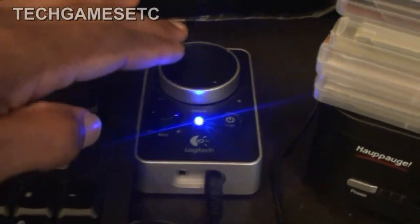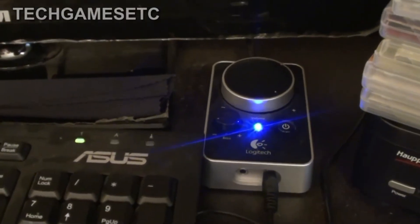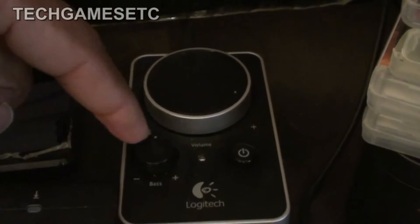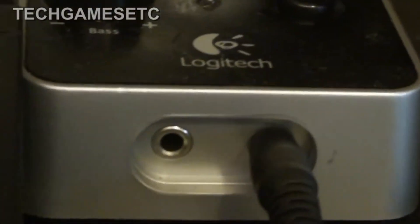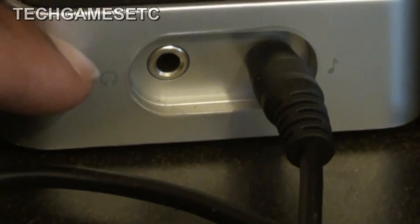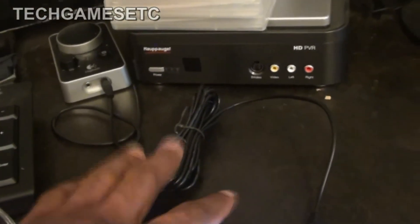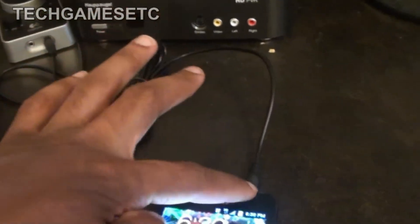The cool thing about this — not only can you use it for your PC speakers, but also it comes with the volume dial, the bass dial, and the power button. But also down here you see the little marks — there's a gray mark — that's for your headphones. And this one is for your music. Right here is an auxiliary cable. If you don't know what an auxiliary cable is, it's a cable with 3.5 millimeter jacks on both sides — one jack on each end.